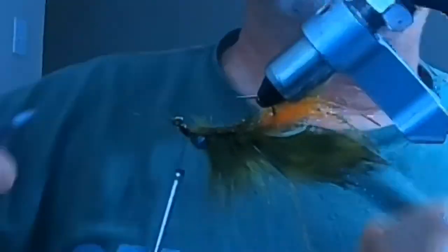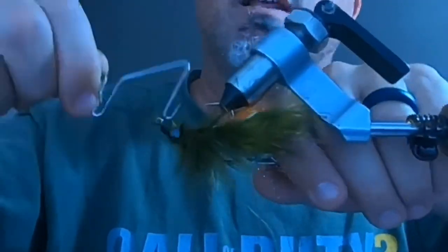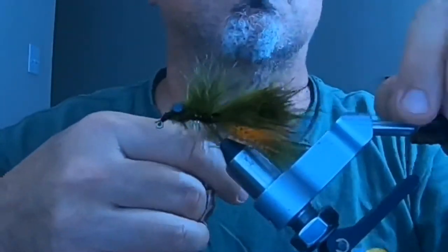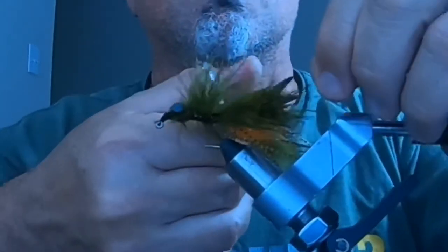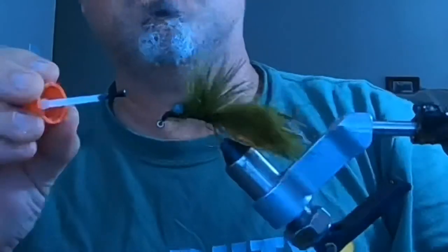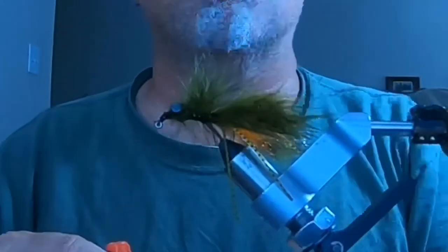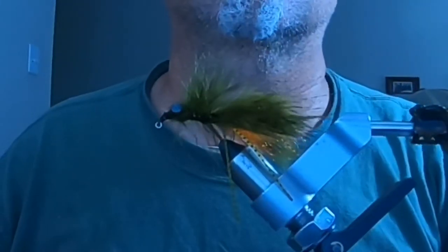I'm going to trim everything up — trim the antennas to different lengths so they're not too long. Then I'll whip finish the fly for security, add some super glue to the thread to secure everything and make it a strong fly. And that looks about it! Thanks for watching — please like and subscribe.